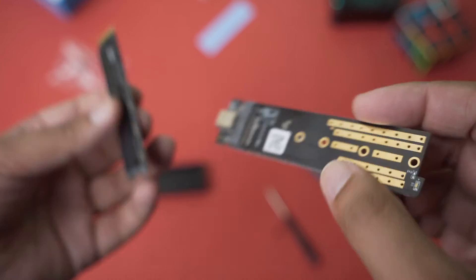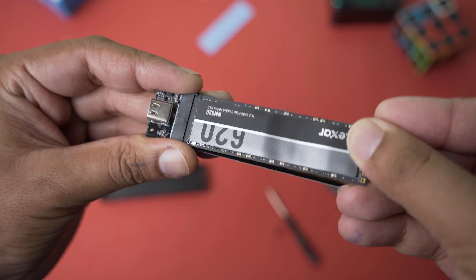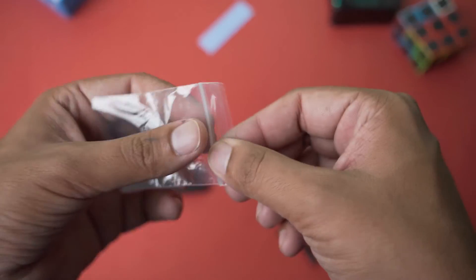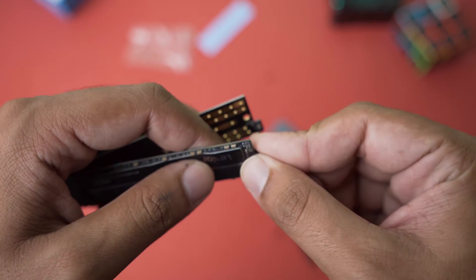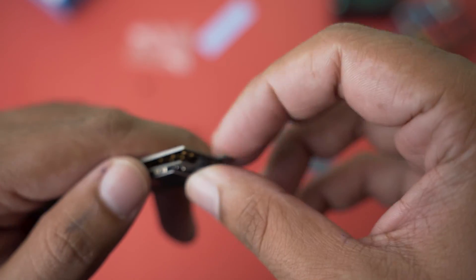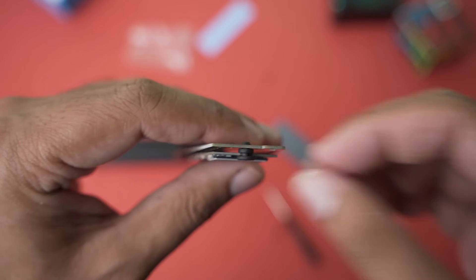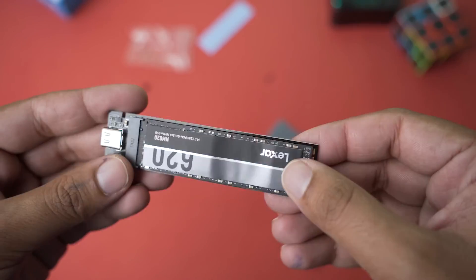To install the NVMe SSD, look at the pins, align them with your NVMe SSD, and place it on top. You can see it just pops in — press it and then screw it down with the screws provided with your enclosure. Press the SSD in from the side, clip it onto the lower hole, and it should mount securely in place. As you can see, the SSD is quite secure.